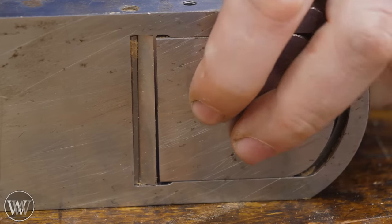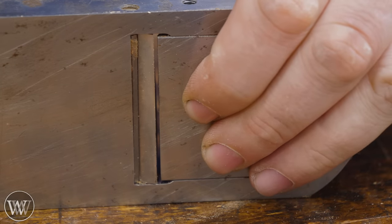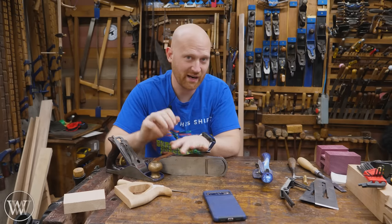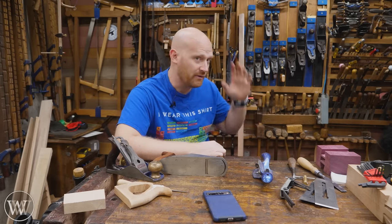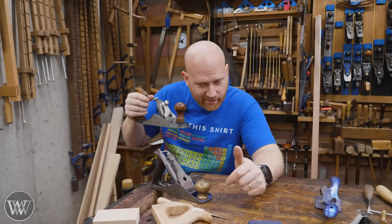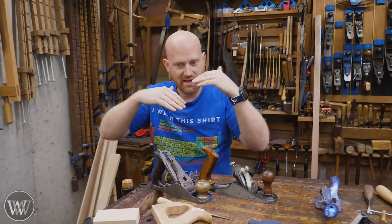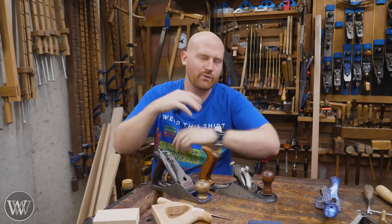But for general use, for an average everyday setup, my mouth is going to be open somewhere around a sixteenth of an inch or more. That sixteenth inch setup is just what I have on my smoothing plane for general everyday use. I might set that up also on my jointing plane, but for most of the others I actually have the mouth even larger than that. If you are planing with the grain, you don't need a crazy tight mouth. The tight mouth is there just to hold the fibers down in front of the cut, and if the fibers are already holding themselves down, you don't need that tight mouth.